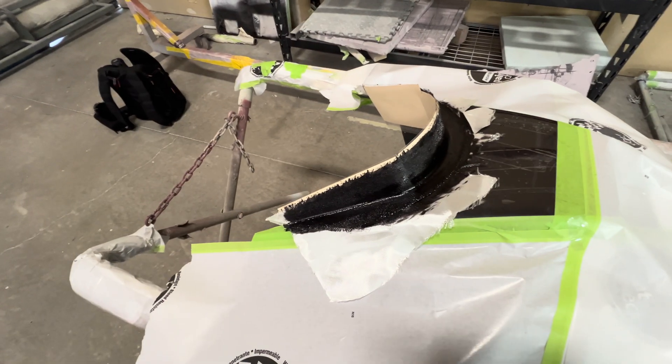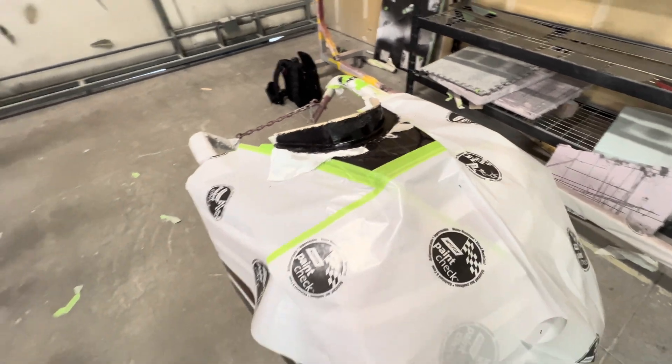Okay, step one done. Let it cure overnight and then on to the carbon fiber.